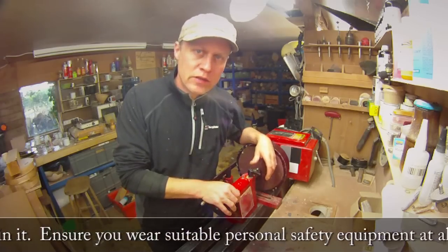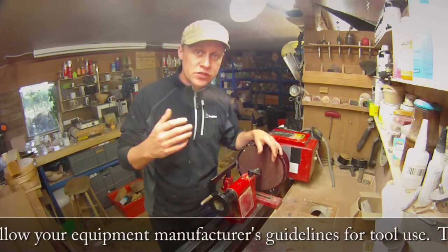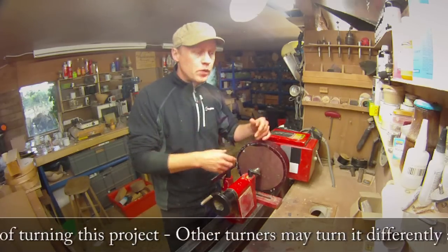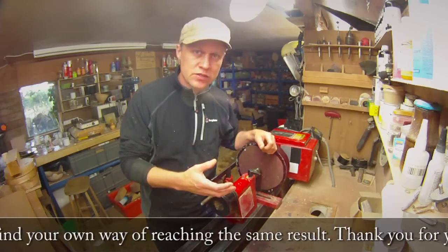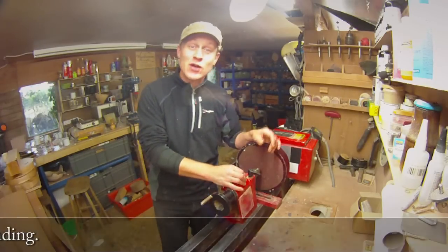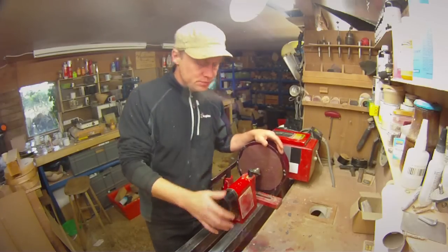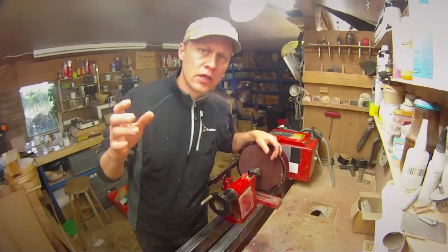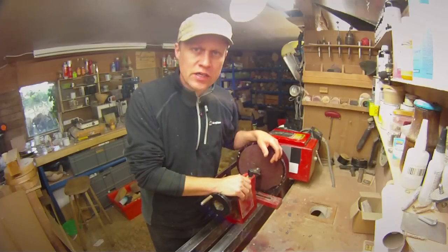I've not had much luck in the past with turning Purple Heart. I find it quite a temperamental wood and it's very hard, but in the sanding process I have actually managed to split and crack pretty much every piece I've ever turned. So I thought this week I would give it another go and turn a piece inspired by a Canadian turner, Douglas J. Fisher.